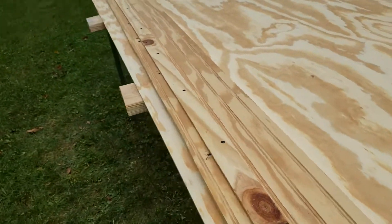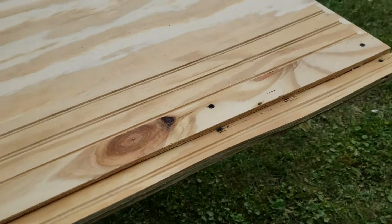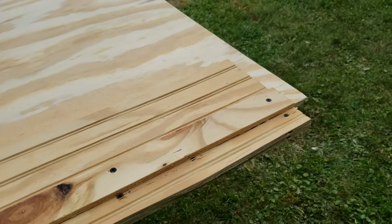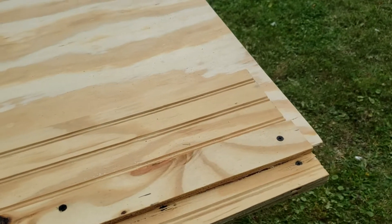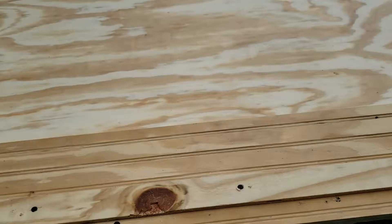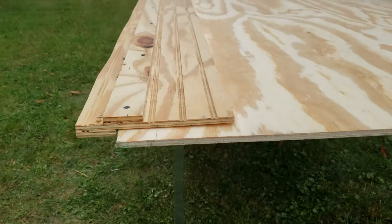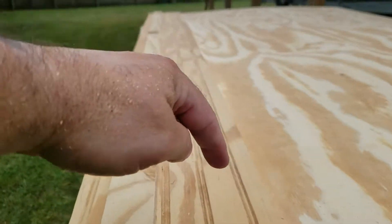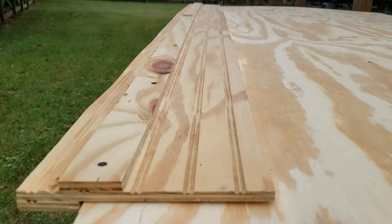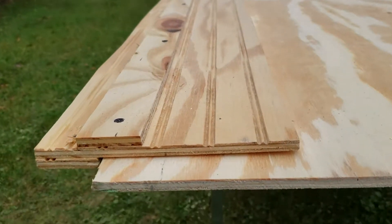That bottom board sits on the edge, which gives me the same distance each time I cut — so it's kind of like a jig. The saw rides right there and gives me this cut right here, see how that works out.